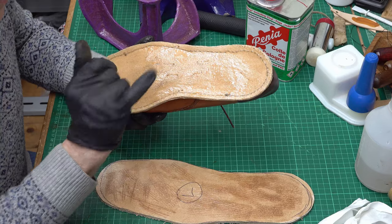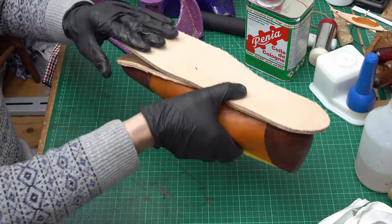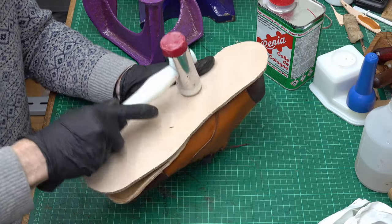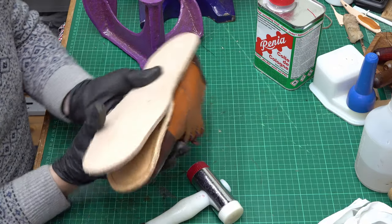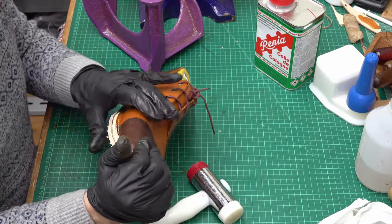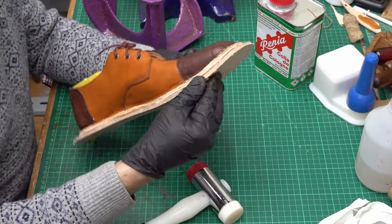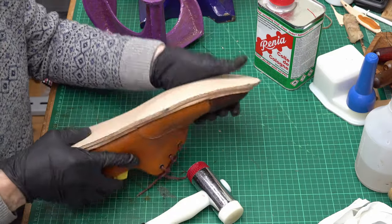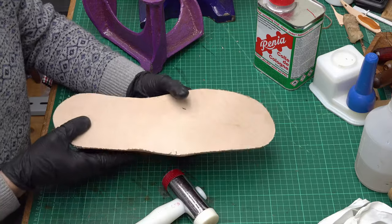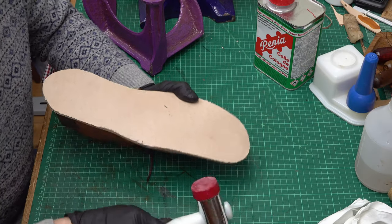The glue has gone off tacky now, which is what I want. I'll grab it and press it down in that waist area first, then give a few hammer blows to get that area in and then work around elsewhere. I'm doing a quick visual check to make sure I've got enough leather coverage, and now I'm going to spend the next few minutes hammering this down, working really from the center outwards to get rid of any air bubbles.